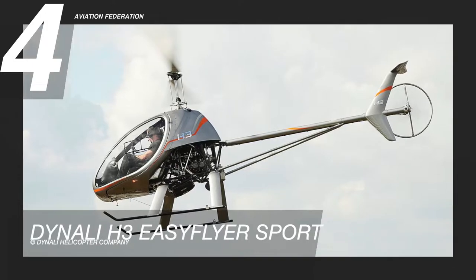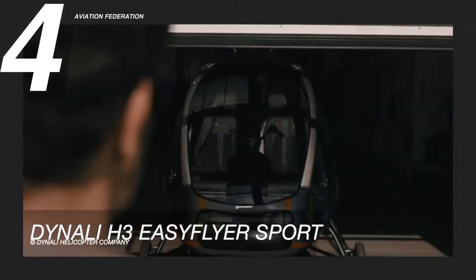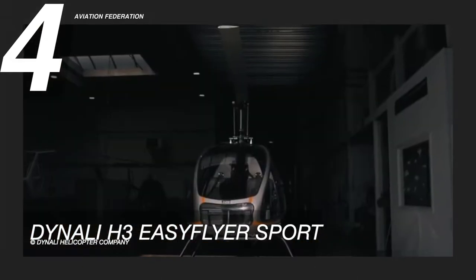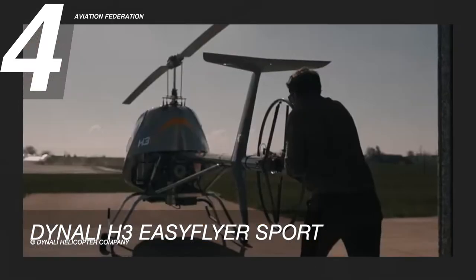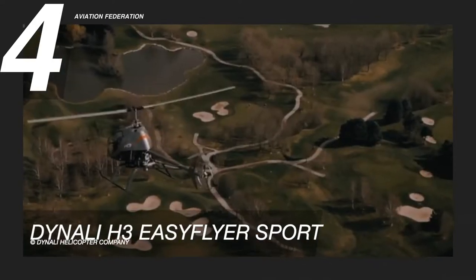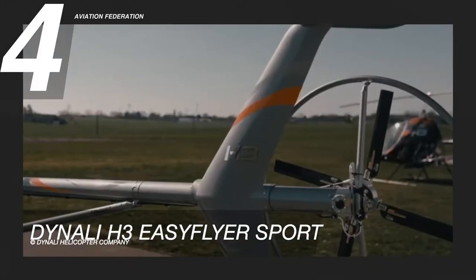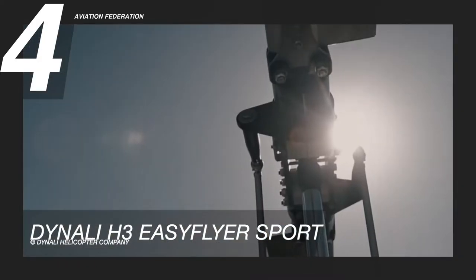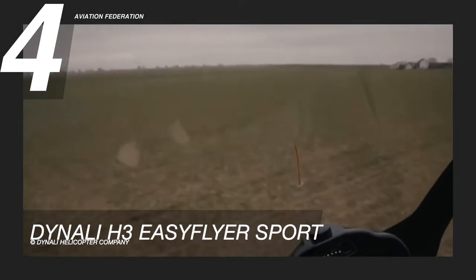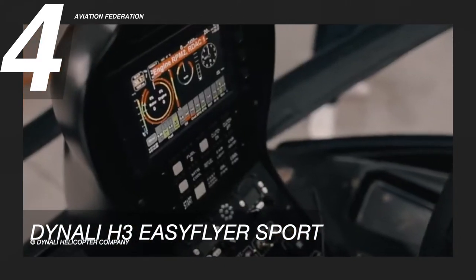At number four is the Dynely H3 Easy Flyer Sport. The Belgian-based Dynely helicopter company designs and produces this industry-leading two-seater microlight helicopter. It provides both a reasonable purchase and operational cost, and is intended for use with utilities, flight training, and leisure services. Its Rotax four-cylinder four-stroke engine allows this helicopter to reach a maximum speed of 84 knots, or about 96 miles per hour, and a cruise speed of 70 knots, or 81 miles per hour.